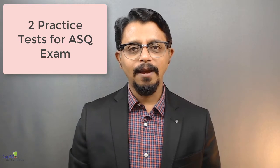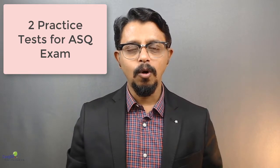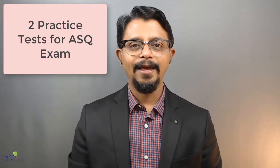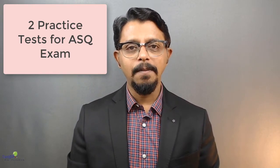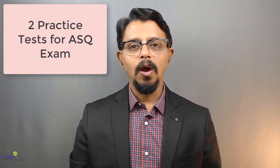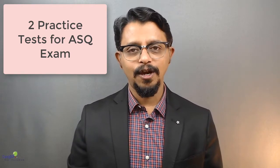A lot of times people keep coming and asking me: I've gone through this book, I've gone through this online course, I've attended this classroom program — is that enough? Can I sit for the examination? Will I clear that? Do you have sample question papers? So there are a lot of doubts in the minds of people who have prepared hours and hours for the certification.